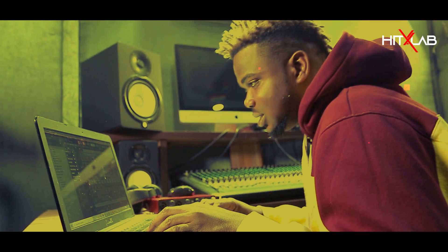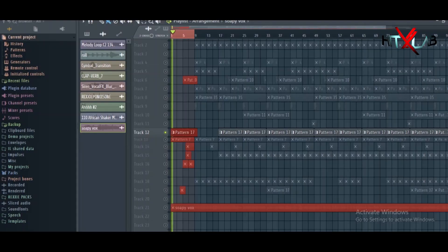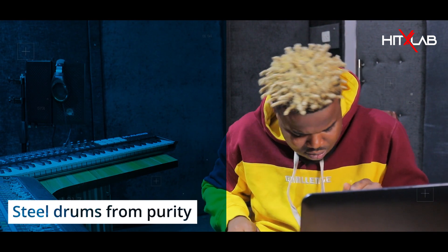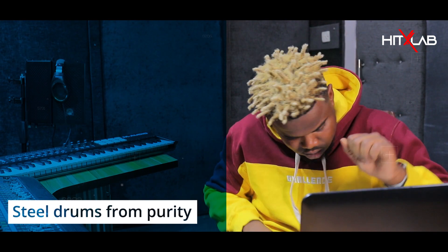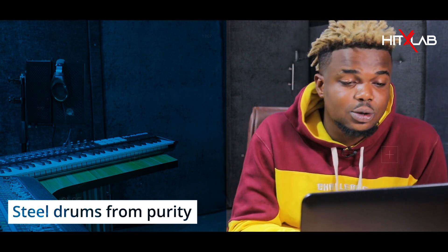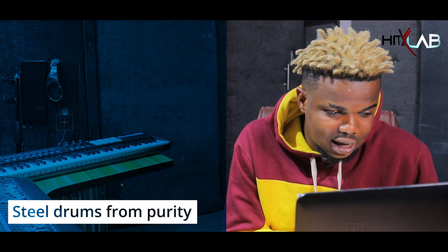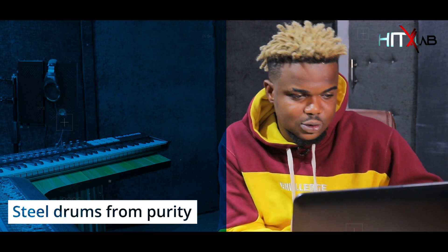So I had this sound — that was a major sound, you guys know it already. Then I added a buzz to it.